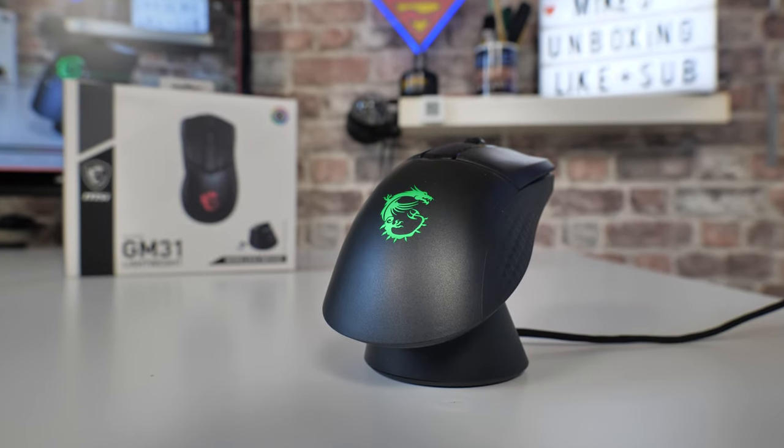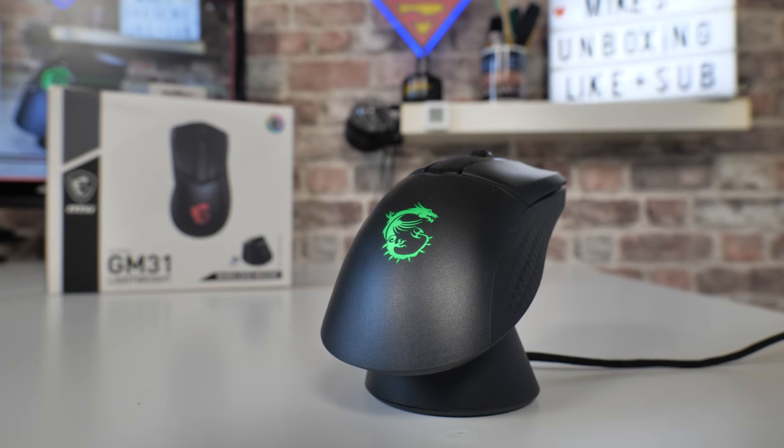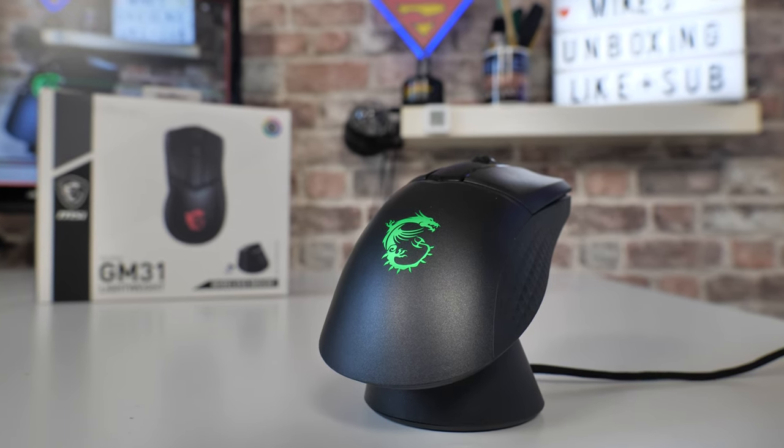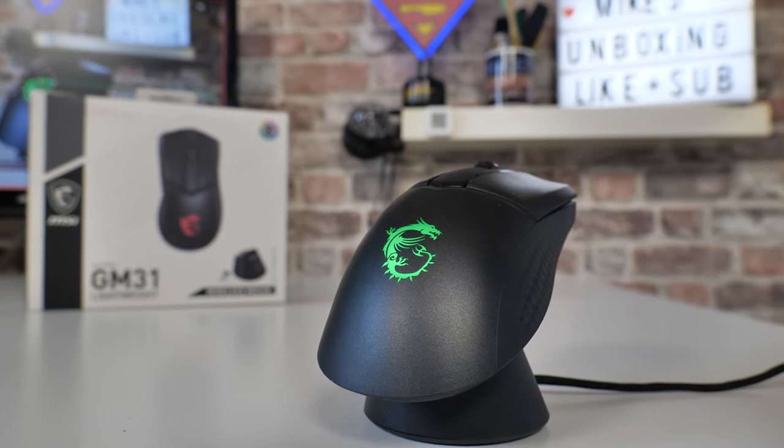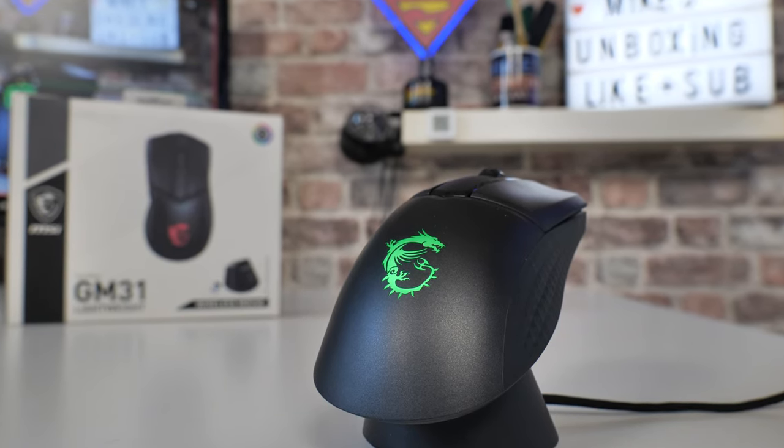You've probably previously seen me review the GM41, which is kind of identical to this in pretty much most ways, although this is designed to be a little bit more comfortable for smaller hands and potentially also smaller wallets. So this is kind of the light version. The GM31 is a number down in the stack, so there are some compromises.